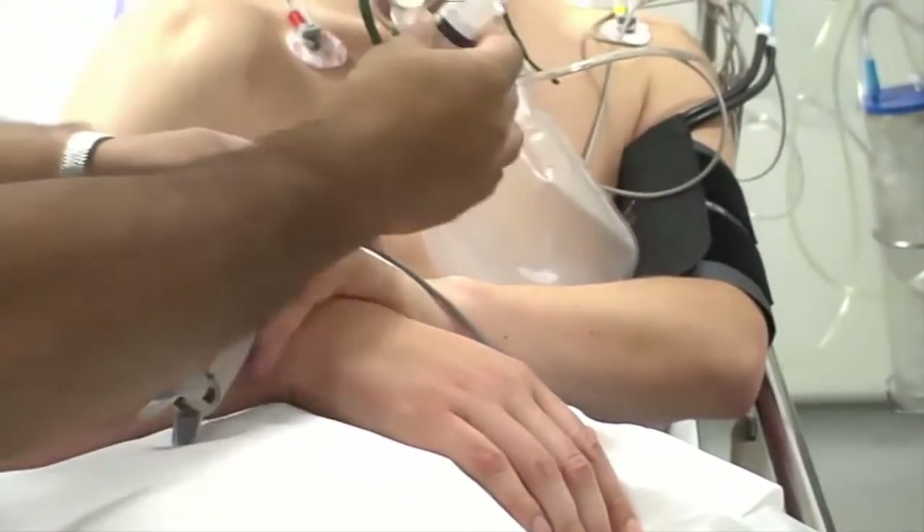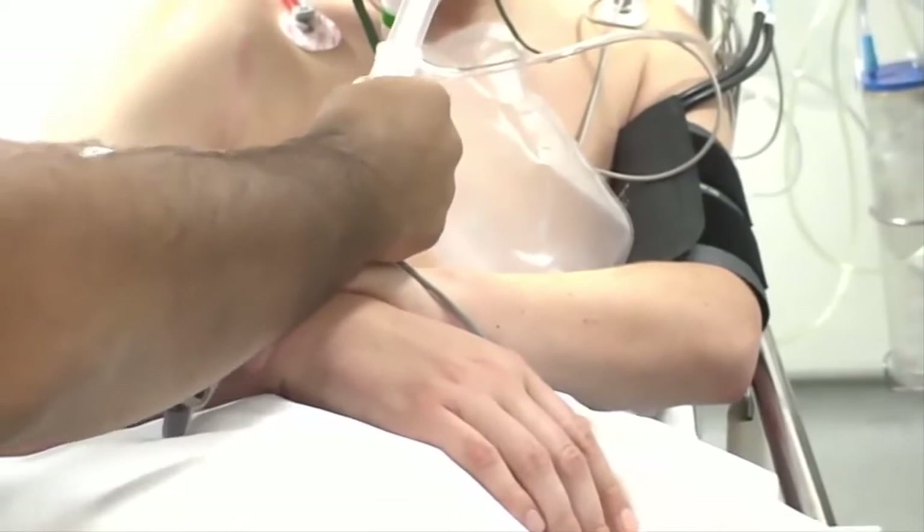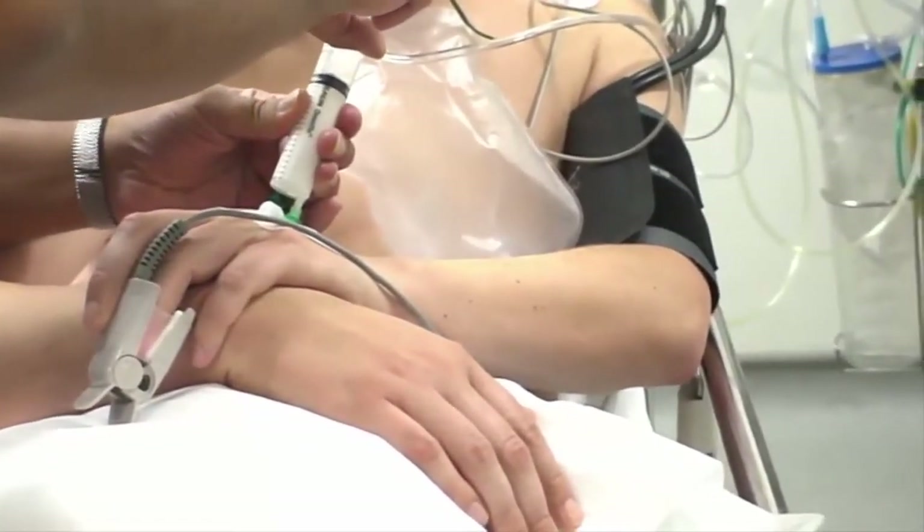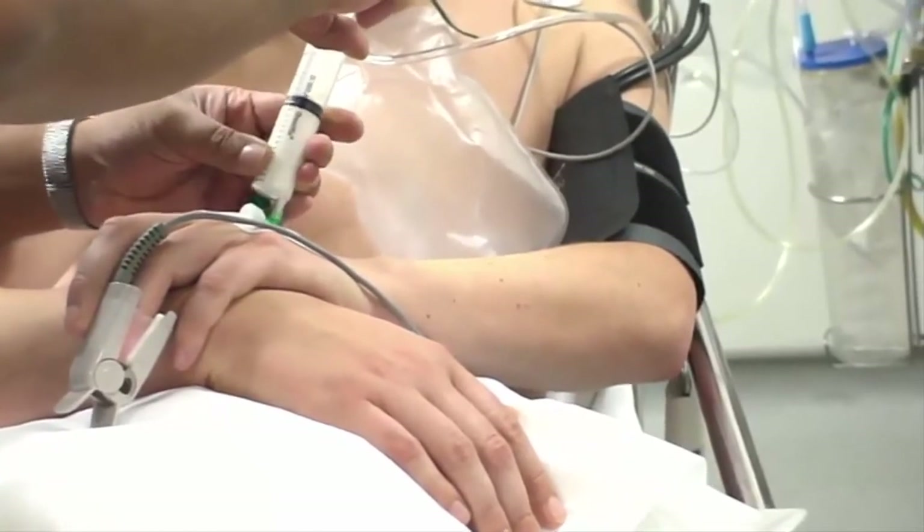Here's the propofol being given, and then sufficient time is going to be allowed for that to work before the shoulder is manipulated.